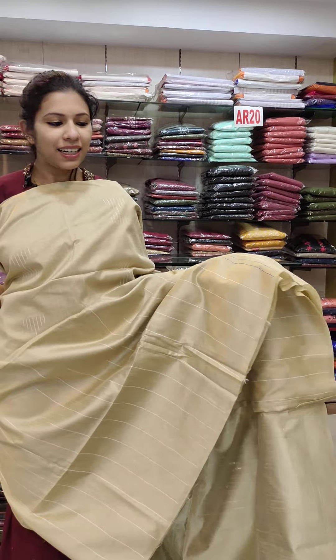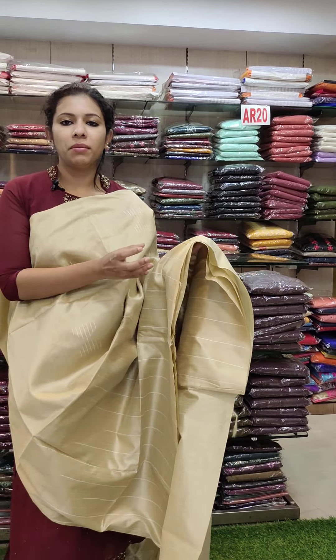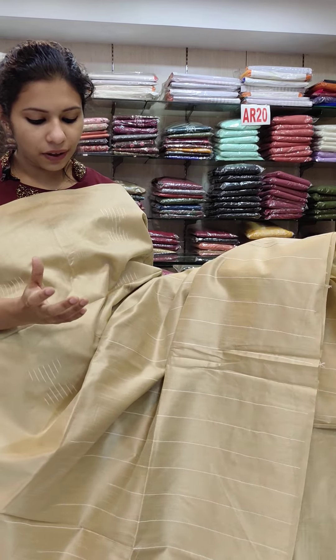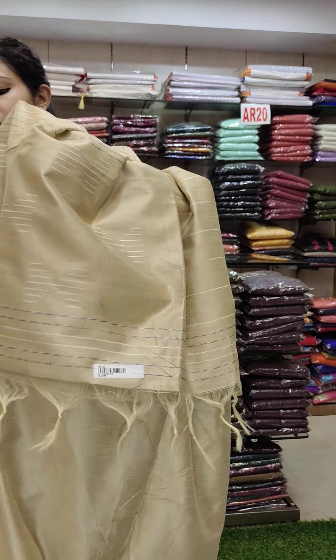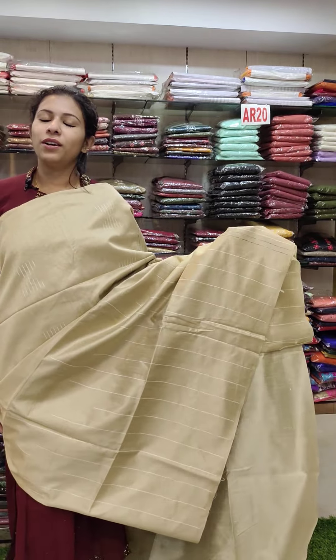All these are cream shades. You can use these with a semi-tusser — this is a cream shade mix. If you have a look at the type of shade, it is a party wear. It is a cream shade for baptism and religious purposes. Same specification, this is 1190.